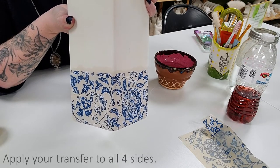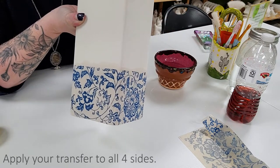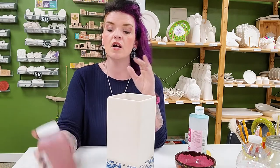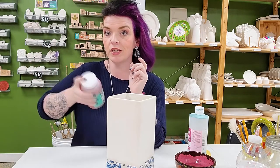Step one is to apply the transfer to the bottom half of our piece. Then I'm going to show you a glaze combo we came up with that creates really beautiful cells — like in a paint pour — on the top half. We've played around a lot with Gare's pottery glazes and fun strokes and realized that when you layer them, you get these beautiful cell effects like you see in paint pours.